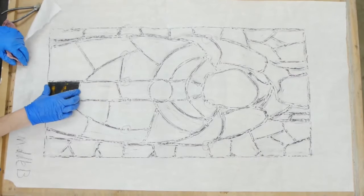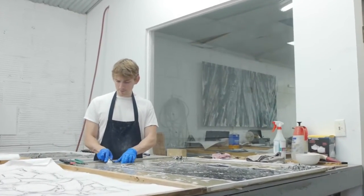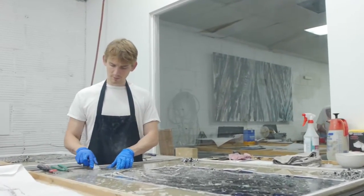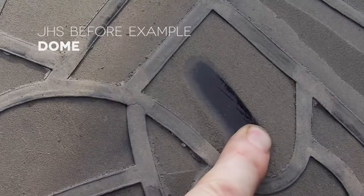When we take the windows apart, one of the other steps we're concerned about is cleaning the glass and making sure that the glazing compound, the cementing compound — all of that gets removed. Any other dirt from the glass is also cleaned off at that point before the pieces are re-leaded.